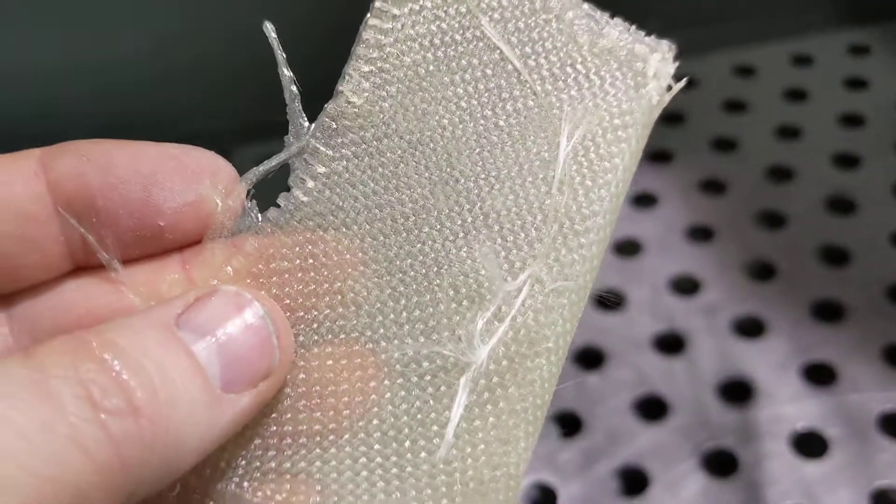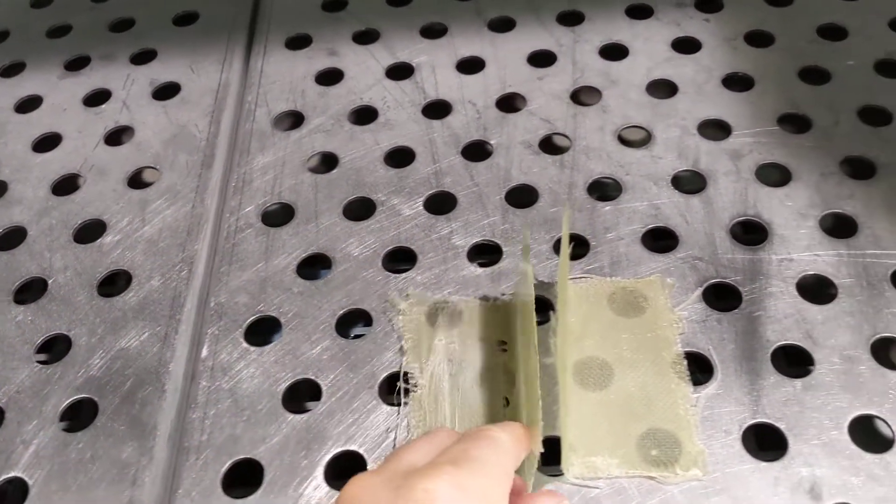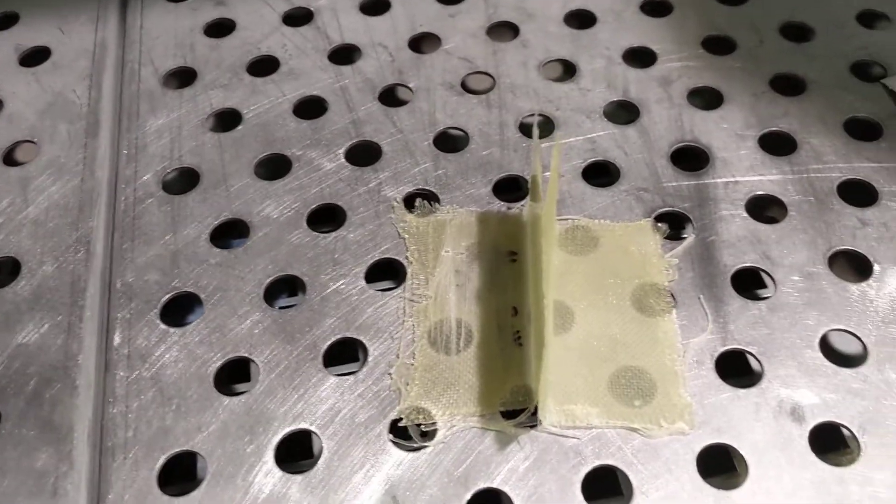Don't do the smooth side — see how that's glossy smooth? Don't do that side. Do this side with the texture on it. Once you've done that, I'll get you some resin so you can put these two together and you'll have your tee complete.